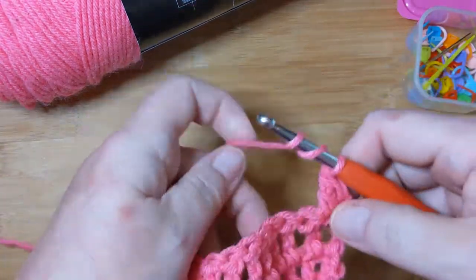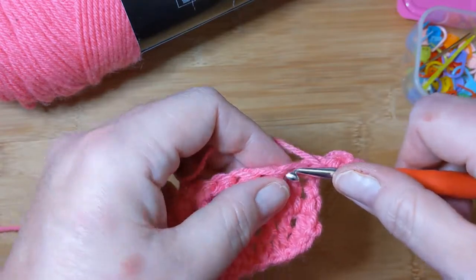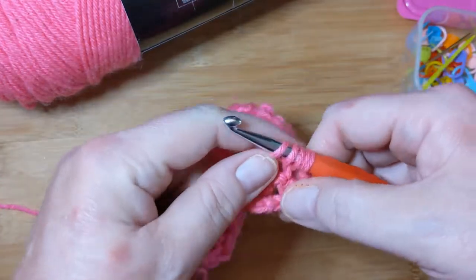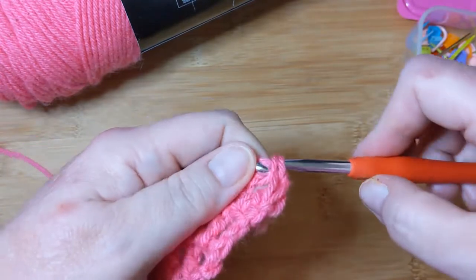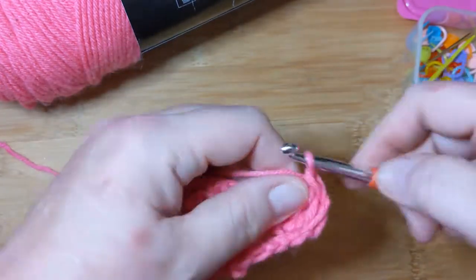It would make it even straighter if I hadn't gone so tight on that first chain. I know, I know — I even thought about it as I was doing it: why did I crochet that so tight?